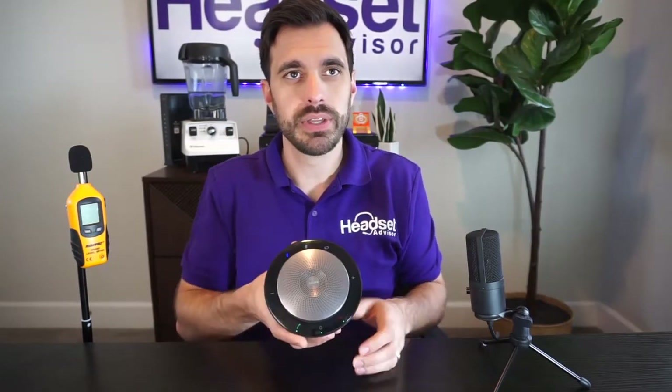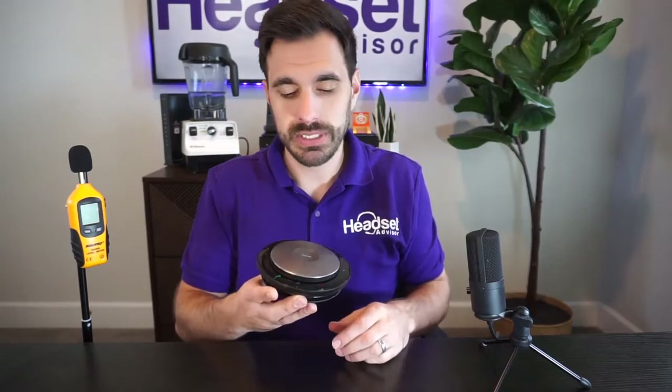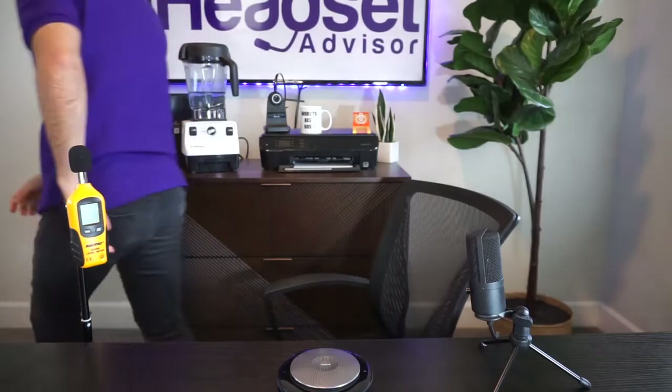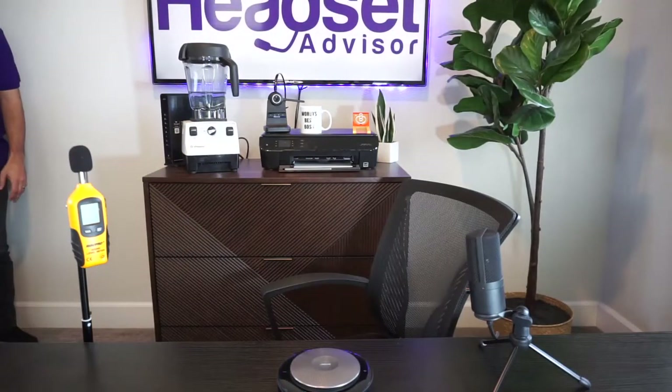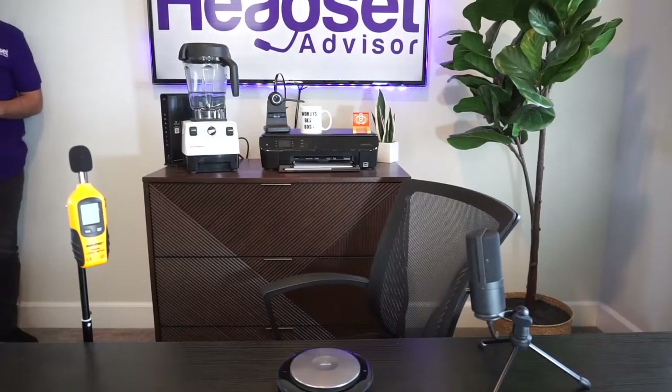Now my voice is coming through this speaker, as you can see when I'm tapping on that metal there. You can also see the green lights on there. So this is what your voice quality is going to sound like. Now let me just step away from the speakerphone so you can hear what it sounds like from about eight feet away from the speakerphone — testing one, two, three.